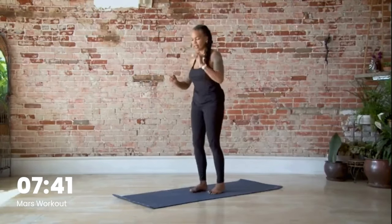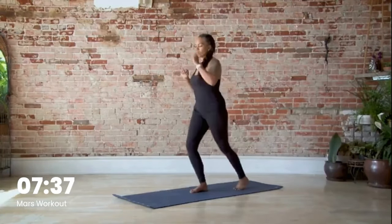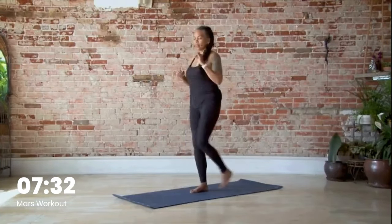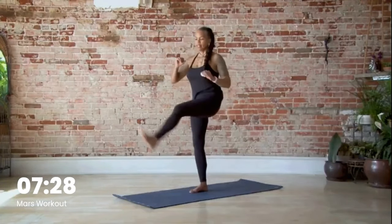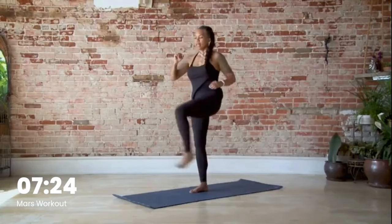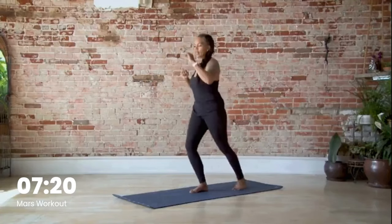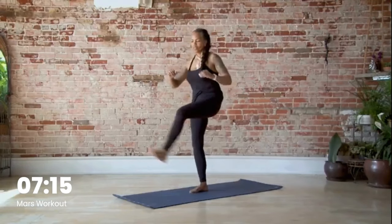Let's come up — step back. One, two, three, four, five, six, seven, eight, nine, ten, eleven, twelve.